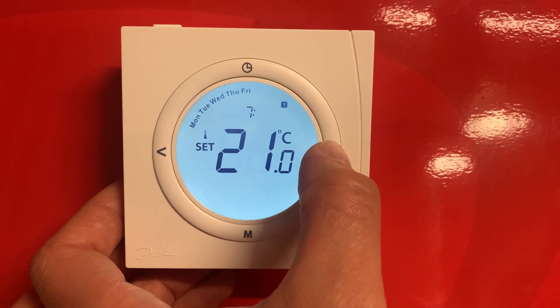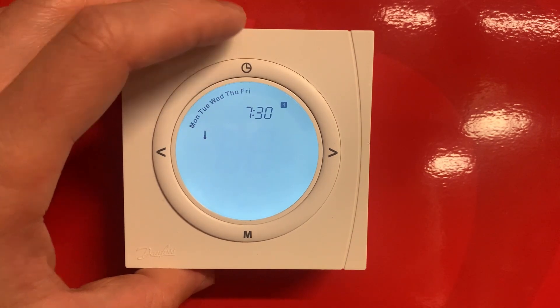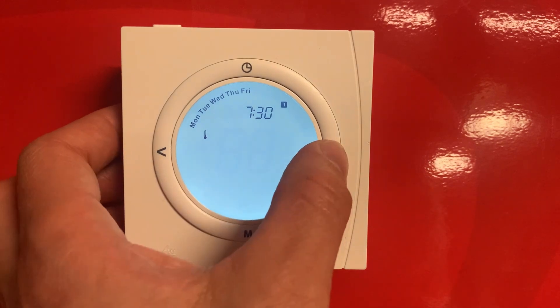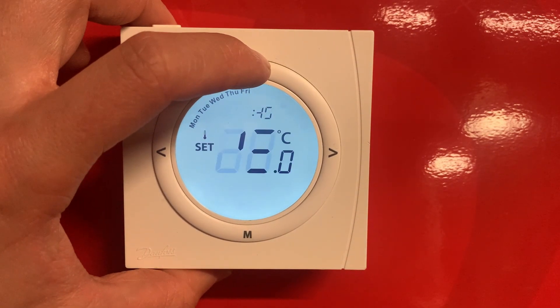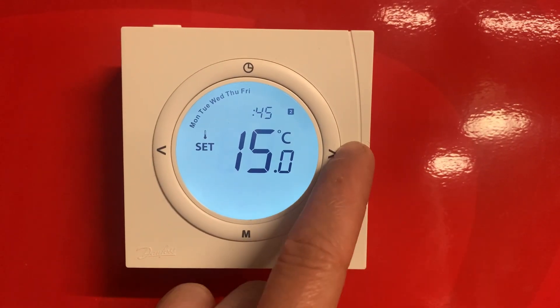Hold the arrow down if you want to scroll through quicker, then press the clock to confirm. This is the temperature you want it to reach when your first heating period comes on. If we want 22 degrees, just adjust with the side arrows and press the clock to confirm.